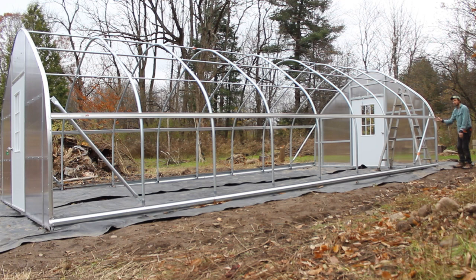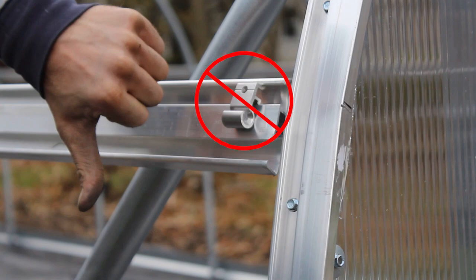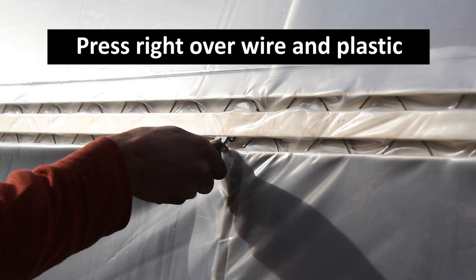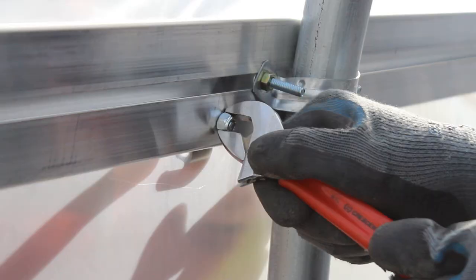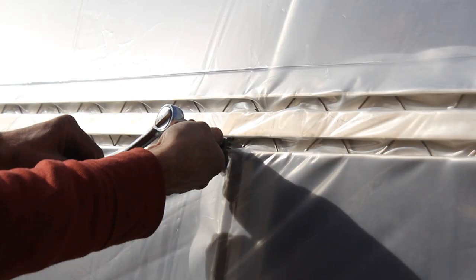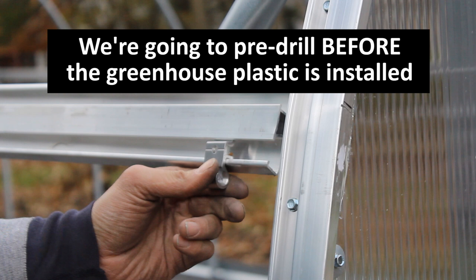We're going to start by prepping the hip rail to receive the hardware — we're just prepping it, not putting the hardware on yet. If your hip rail is double channel, easy snap hooks do not go in the top run of double channel; they go in the bottom run. They press right over the wire and plastic and pressure holds them in place. You can take their attachment further by adding a bolt and a nut to hold them to the double channel.